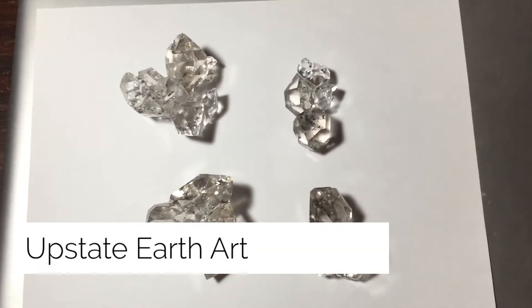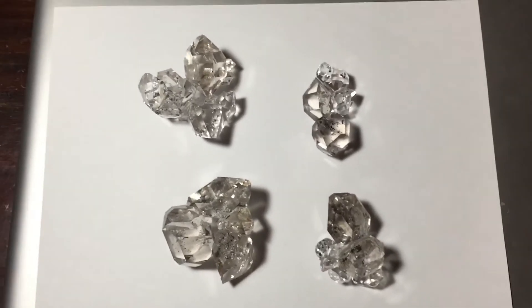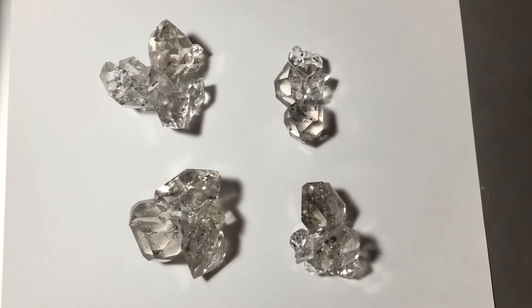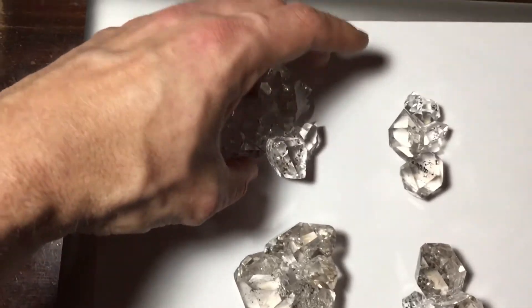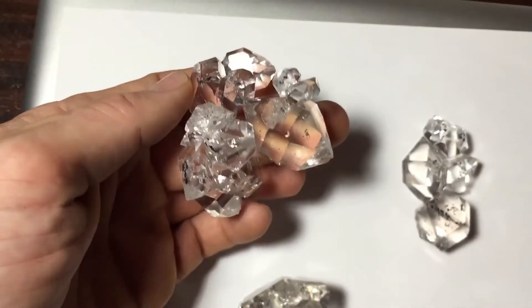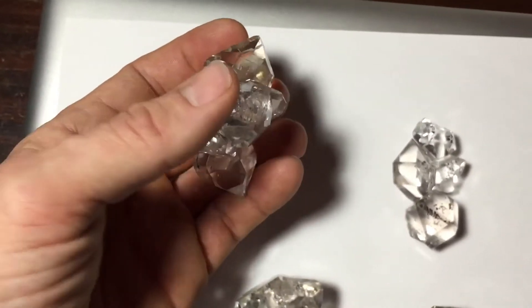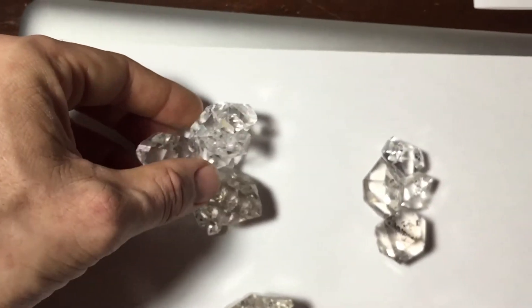Here's a couple of really sweet Herkimer Diamond gem clusters from mine and my mining partner Ron's first project we did this past season. I've been working on this pocket for a few days and as you can see, the material is phenomenal. Very blessed. There's a couple pieces still missing.